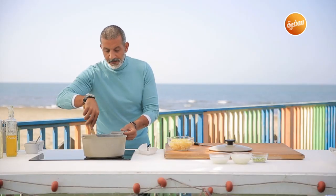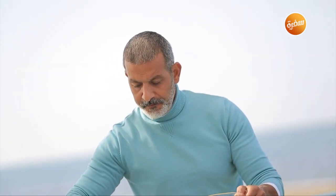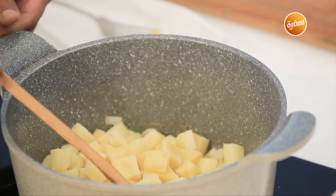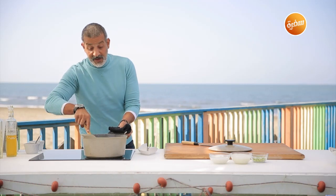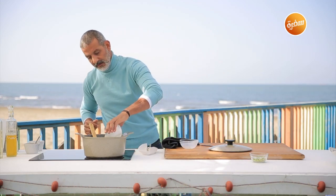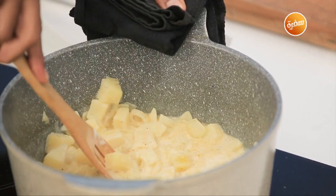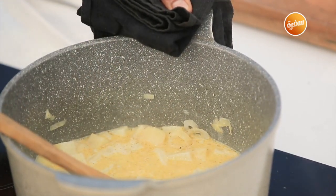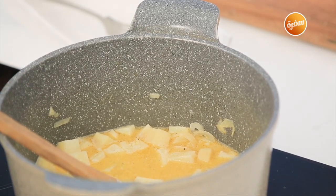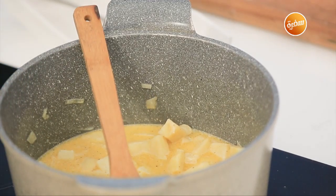I'll sauté the onion — not brown it, just sauté it until the stock cube dissolves with the onion. Once it melts with the onion, I'll add the potatoes. I can also add a little water — I didn't include water in the ingredients but I can add some. Just sauté it like this so it absorbs the flavor. I'll add all the milk first — the milk or the cream first, it doesn't matter as we'll add water anyway. Let me check the salt first — it needs about a spoonful. Let me taste. So far it doesn't need salt — I'll add water. When I add water, I'll need a bit more salt. I won't add water until I start seeing things bubbling in the pot, then I'll add the water.